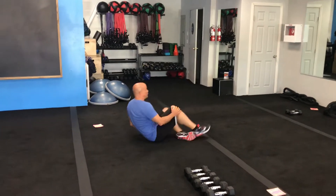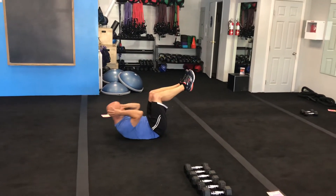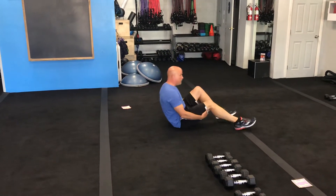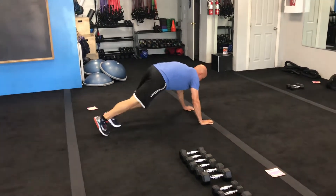The next exercise is going to be crunches, so you're just going to bring your feet up in the air and crunch up like so. You'll do that for 20, 30, or 40 seconds, then you get a 10 second rest, and then you'll move over to the next exercise, which is going to be a mountain climber.